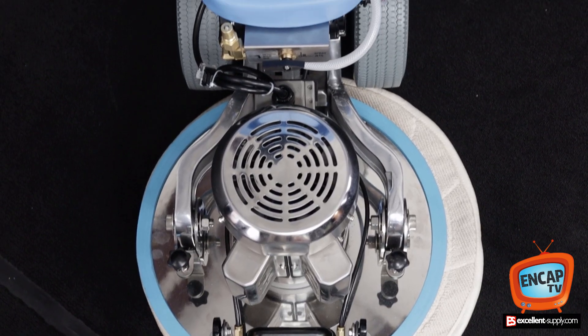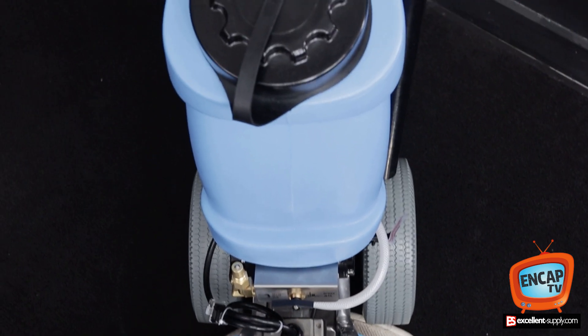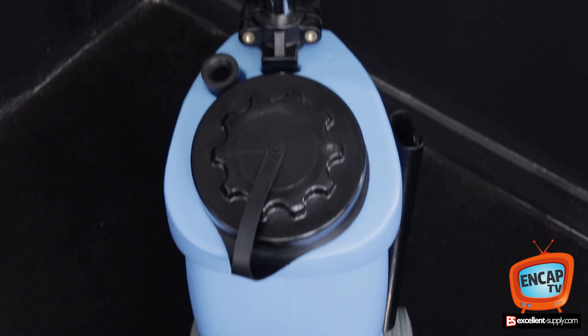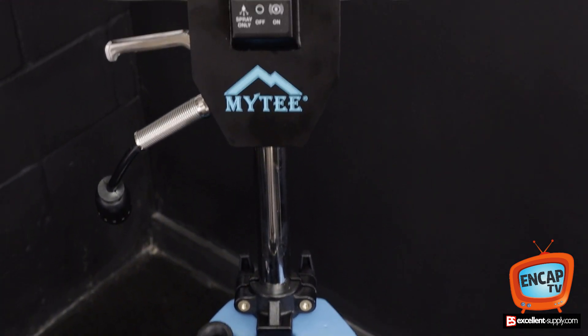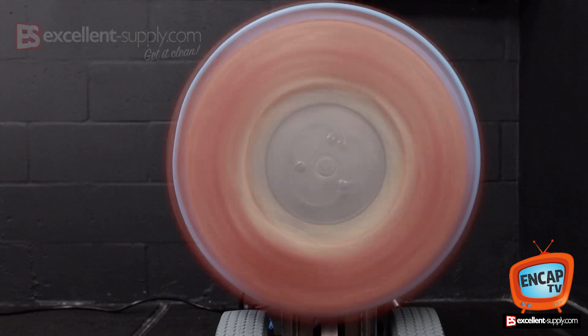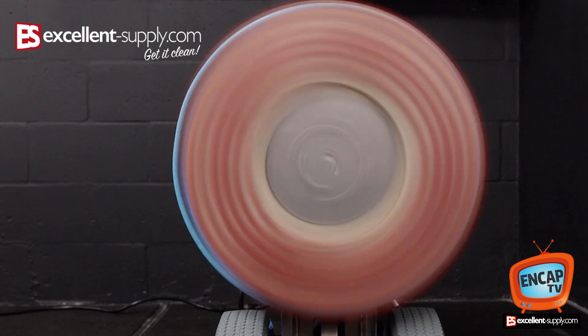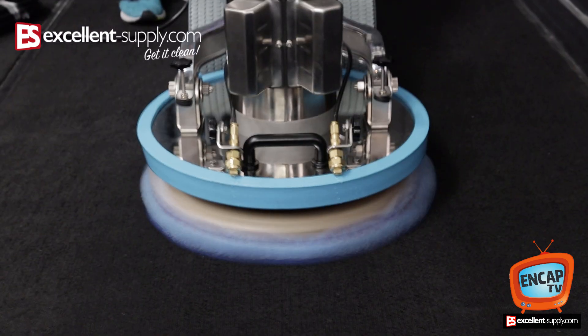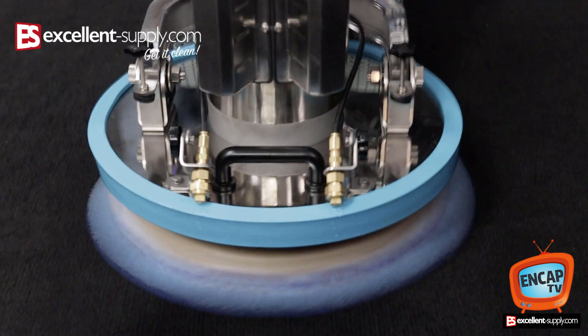Mighty's done a really good job of refining the Pro model of their Eco machine. The Eco Pro 17 is a 1725 oscillations-per-minute machine — long throw oscillations, orbital action is extreme and intense.